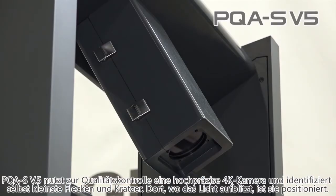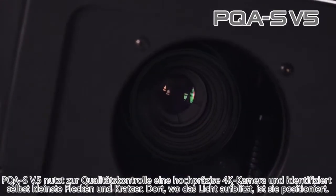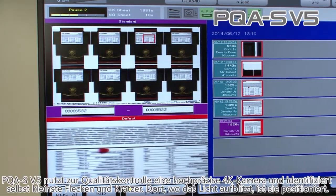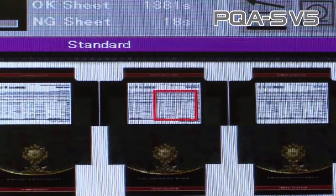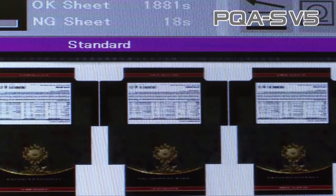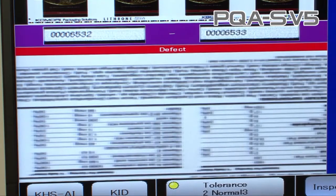Not even one defect is left unnoticed during the printing process. The PQAS version 5 print quality assessment system detects even extremely small defects by inspecting with its high-precision 4K camera in the upsweep of the delivery. If a defect is found, it's displayed with blinking on the KID screen, as you can see on the video.